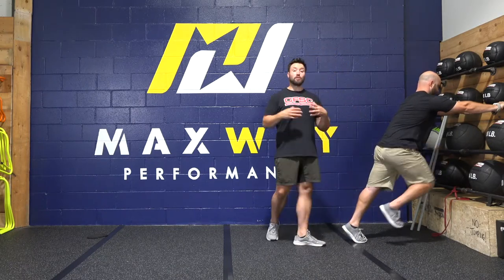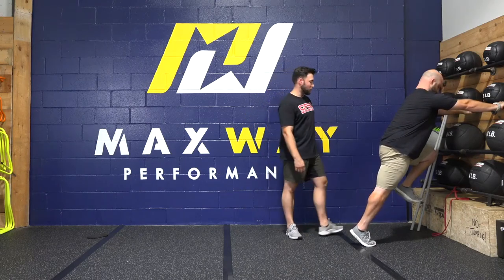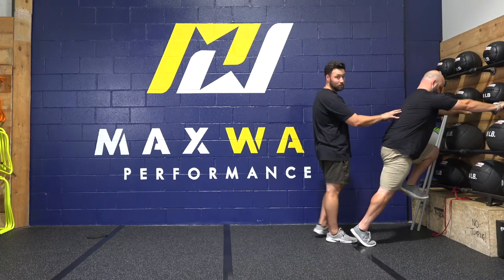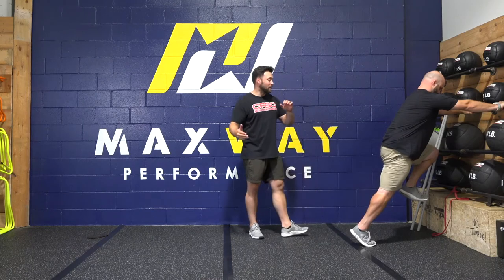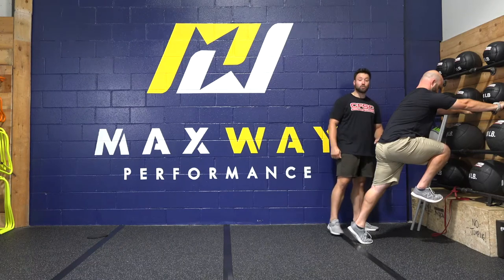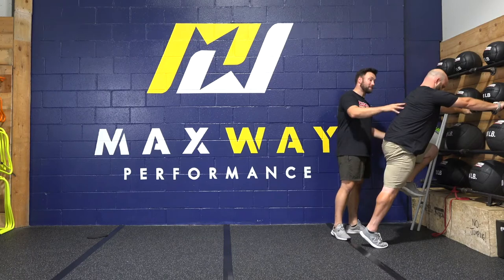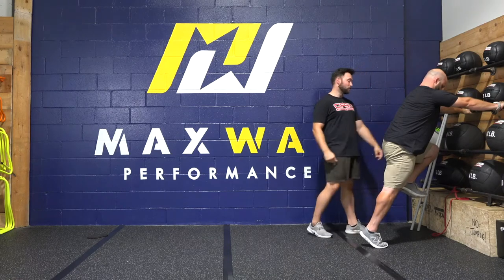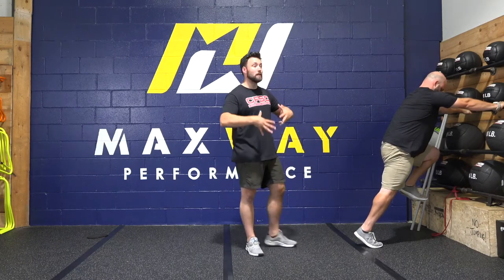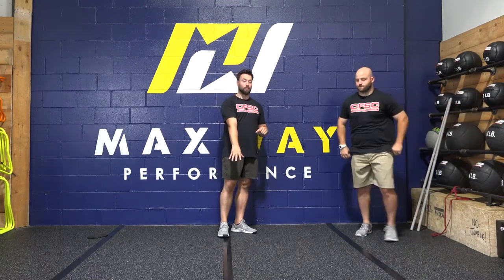Now we're going to move into single wall drills — a single switch. He's going to hold the hip-up position, and when I say switch he's going to quickly switch the position of his hips and hold. I want to see that he maintains this position and doesn't compensate with his chest, head, or neck. Switch. Good. So now we're actively expressing at high speed that same hip flexion pattern we established earlier.